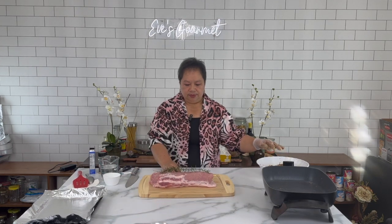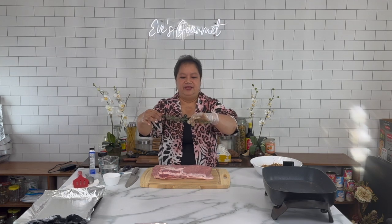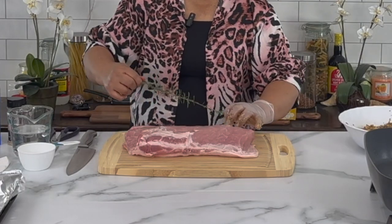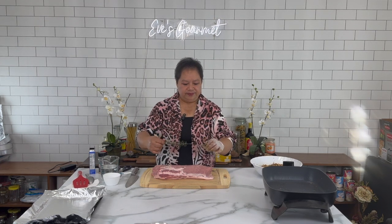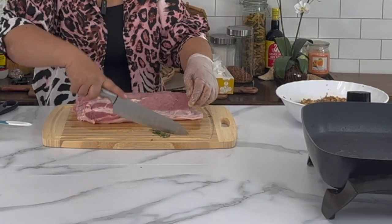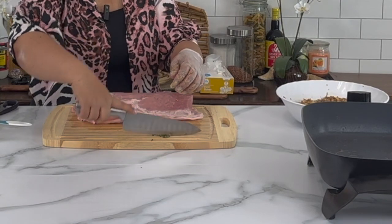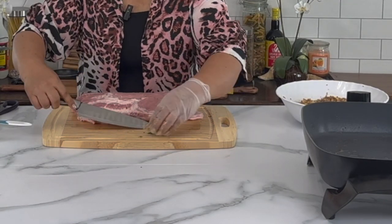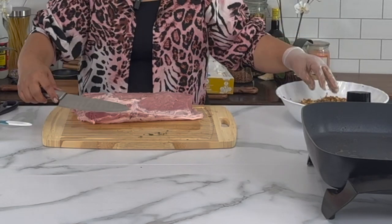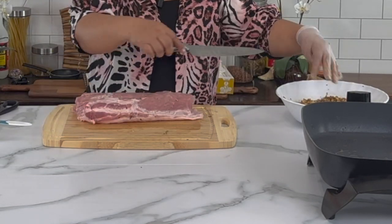Now let me put half of this rosemary into our stuffing. Rosemary is very strong and this is fresh from my backyard. This is about half a teaspoon — I dump it into my stuffing here.